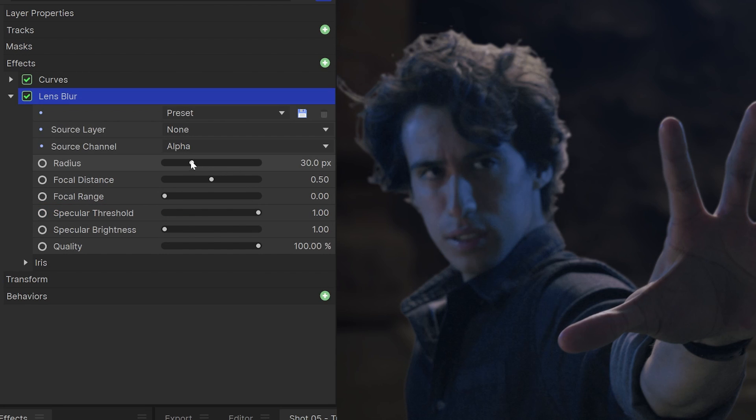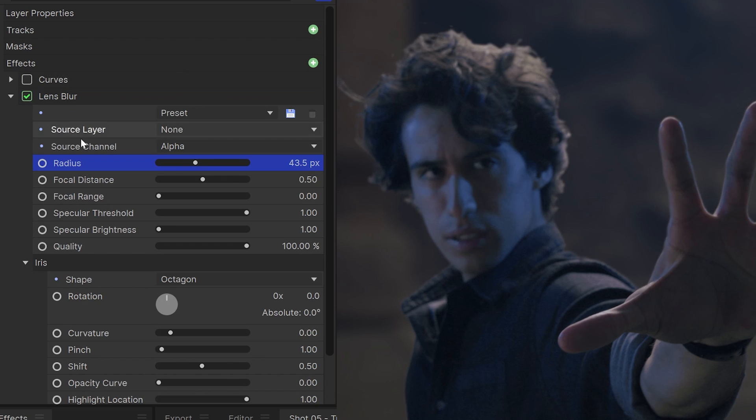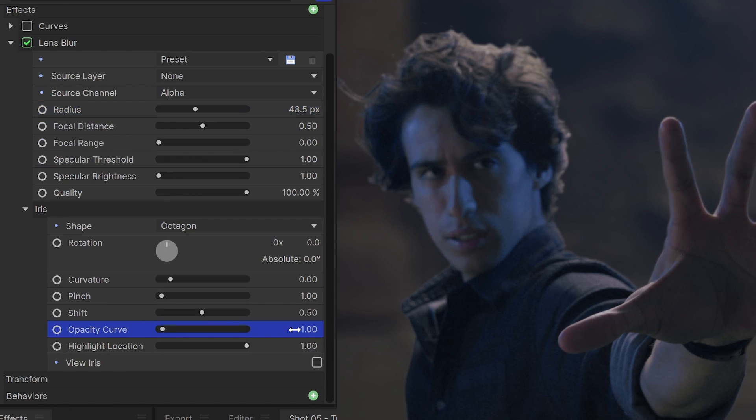I'll also add a lens blur effect onto the background to account for the aperture of the camera. If the lens is more zoomed in or the aperture on the camera was lowered, the background should be blurrier.